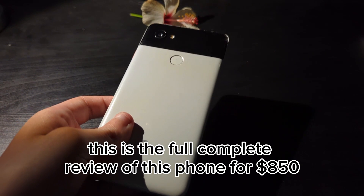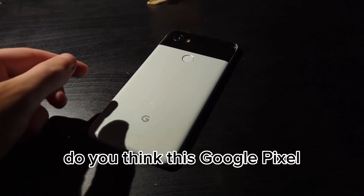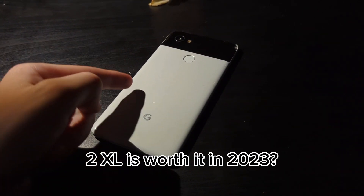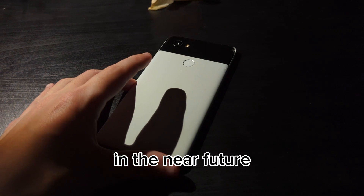This has been a full complete review of this phone. For $850, do you think this Google Pixel 2 XL is worth it in 2023? Let me know what you think down in the comments, and I'll see you guys when I touch this phone in the near future.